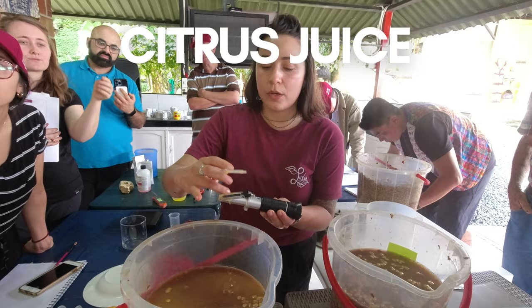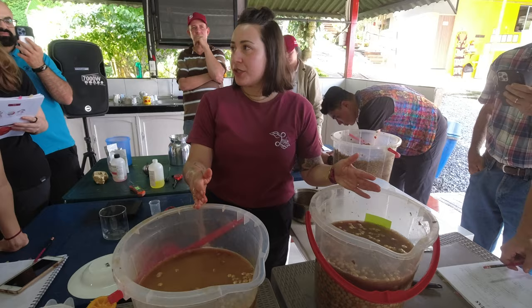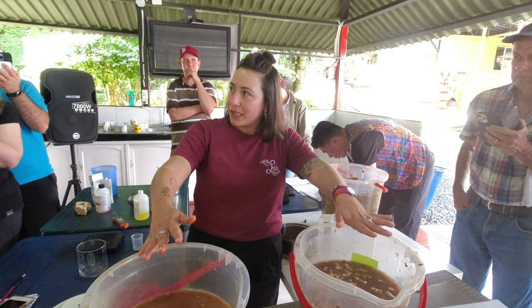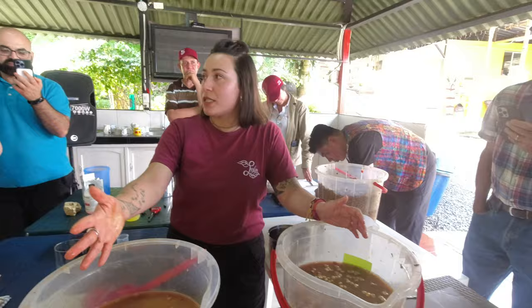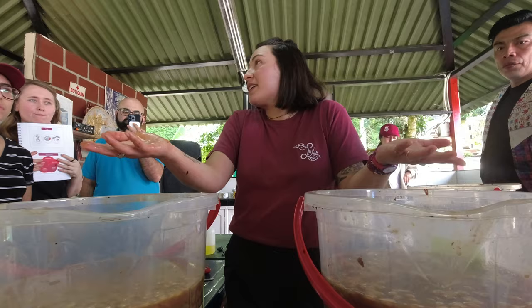Even though both solutions had the same pH — 2.1 and 2.0 — the Brix readings were very different: one was a 7 and the other was a 4. So if we took these fermentations to the end going off pH alone, we would say they're the same. But taking another measurement revealed they're actually very different, starting with much more sugar concentration in one than the other. It may not mean anything — you'd have to wait until you cup it and say whether you like one versus the other, or whether they taste the same. It will depend.